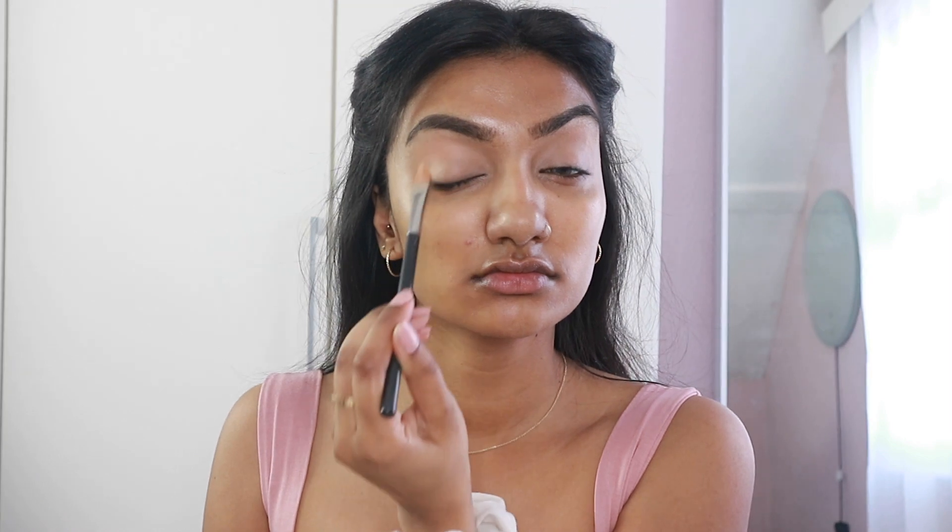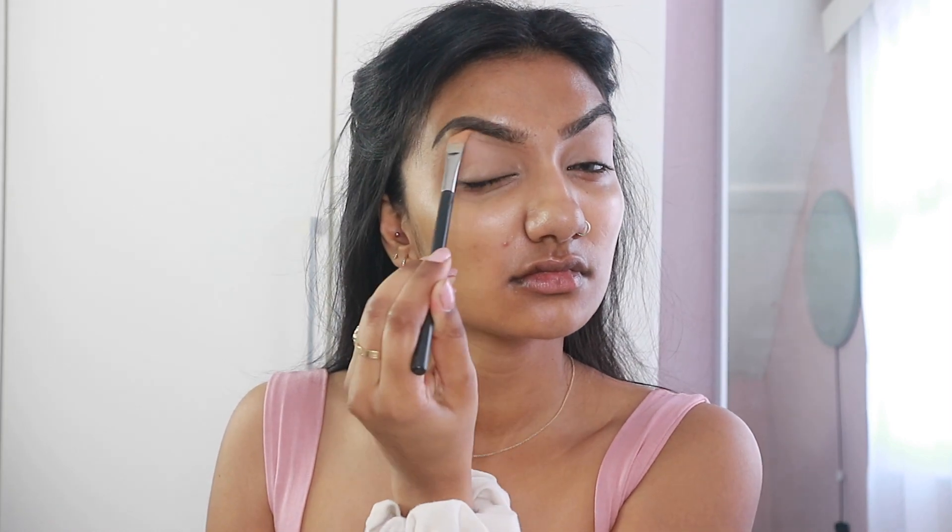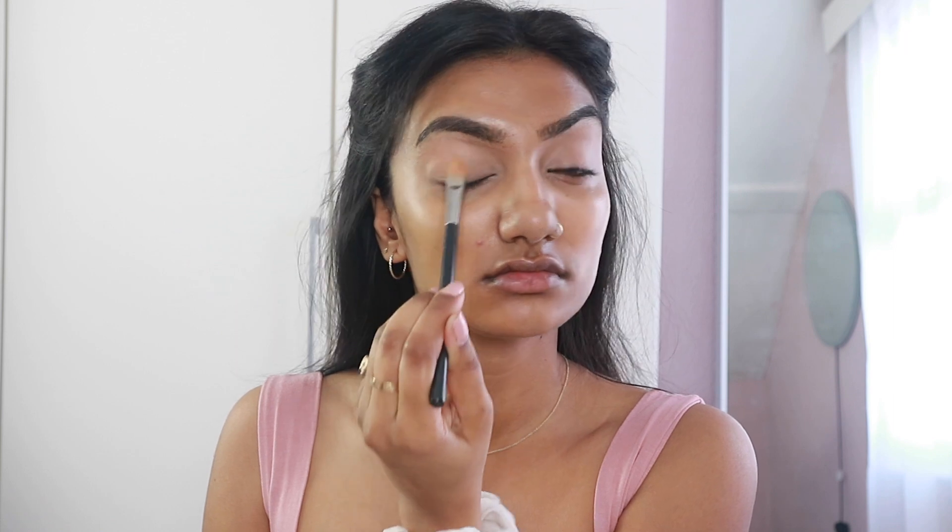I'm going to be doing quite a basic eyeshadow look just because I don't think Jordi Girl goes too overboard with her eyeshadow. It tends to be a thick eyeliner with some beautiful lashes and either a pink shade or a brown shade on the lid. So I'm just using that to prime my lids and blending that in with my beauty blender.